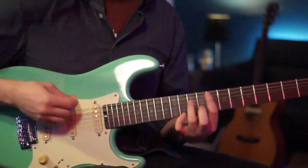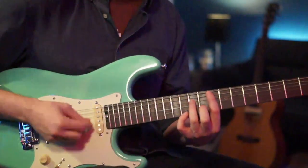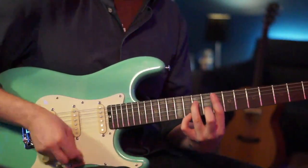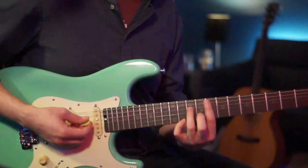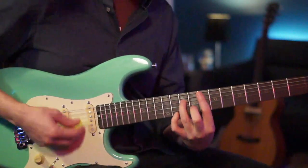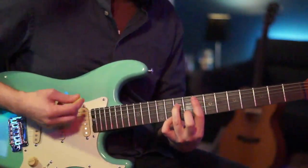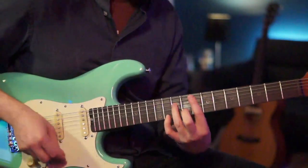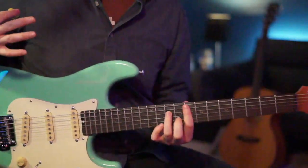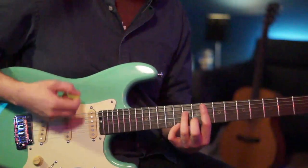For the rhythm, we've got a lot of scratches. When doing this funk stuff, the right hand is just going to constantly keep moving, and it's when we decide to squeeze the chord that counts. The first grouping is four strums in a row: down, up, down, up.